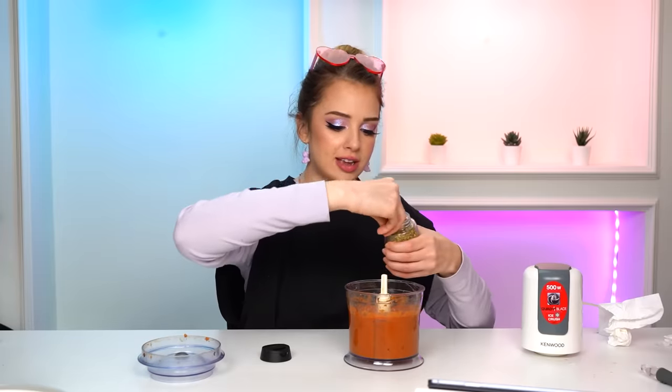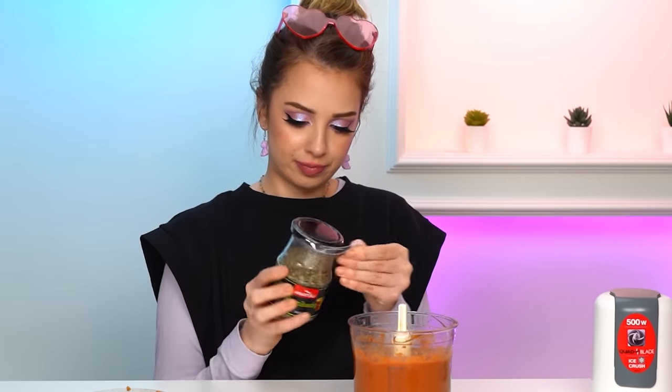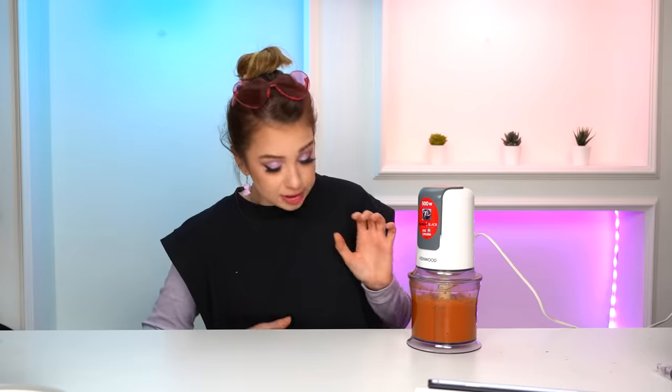We're gonna add some dried oregano — it doesn't really say how much, so I'm just gonna add a bit, maybe a little more. The recipe also calls for fresh basil, but I only have dried basil. It's not as good as the fresh one but that's what I have available. I feel like I'm over-salting everything, just like I'm overthinking everything. The Kylie sauce now needs to rest for a couple of minutes to let the ingredients tie together.